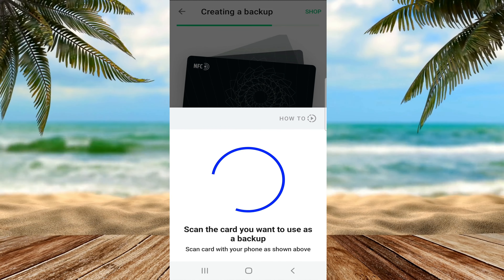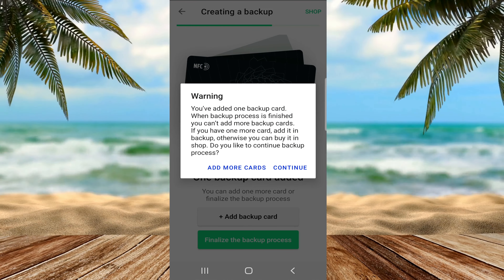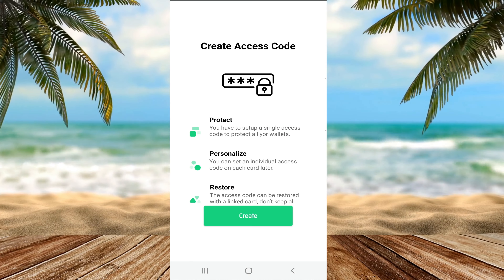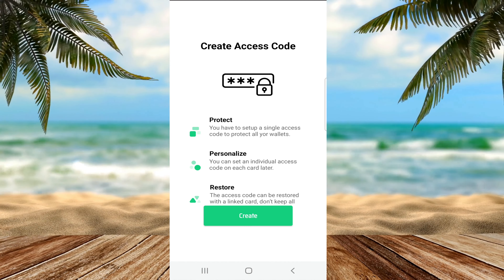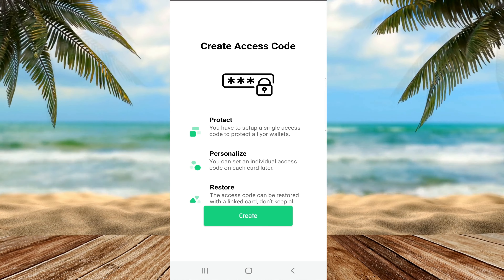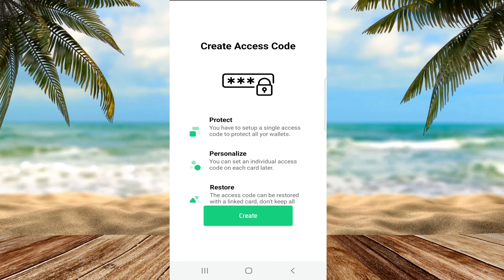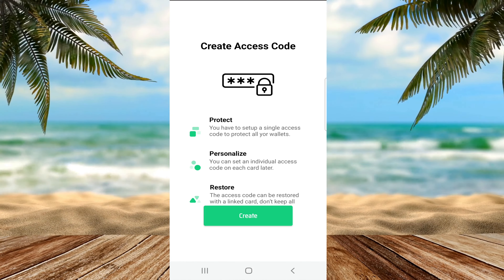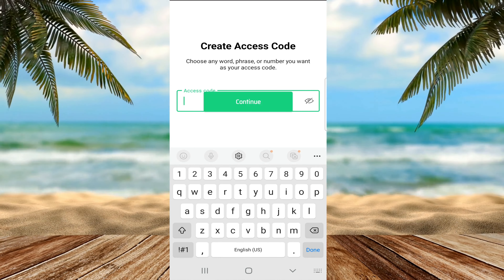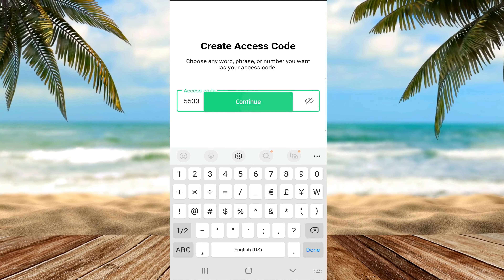Once that is done, I click to finalize the backup process. It gives me a warning that once I proceed I cannot add any more backups. I click continue since I only have two cards, and it says I need to set up a single access code to protect my wallet. I can also add additional access codes to each card later, and I can restore an access code by using a linked card. They advise not keeping all the cards in the same location. My access code can be a word, a phrase, or a number — in this case I'm choosing a simple four digit PIN.